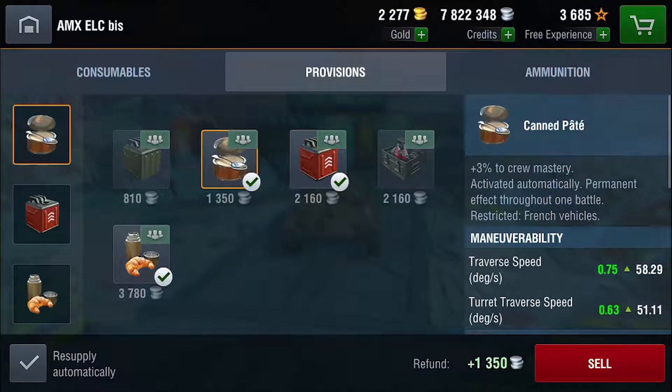Provisions are always optional, but they are a great thing to have if you can afford them. If you do choose to run provisions, take the canned pate, the improved fuel,